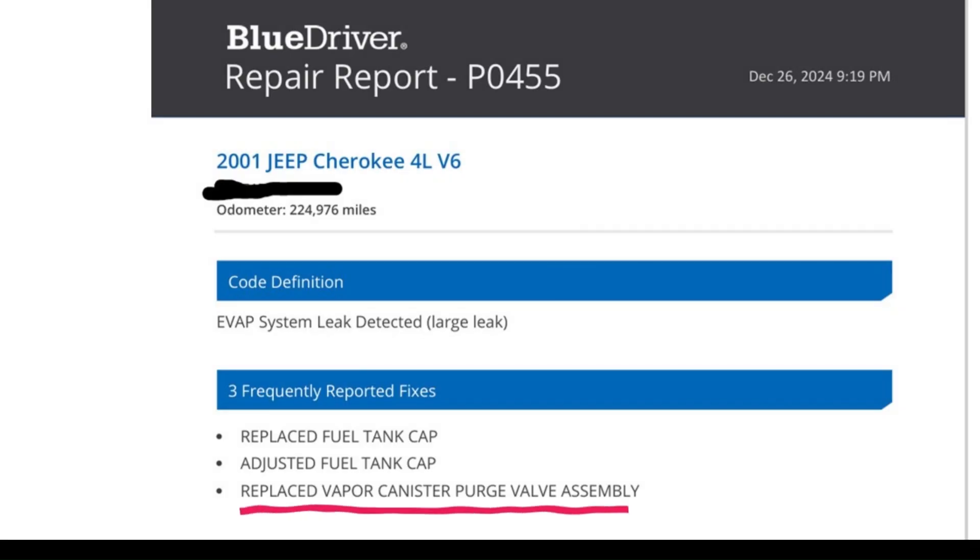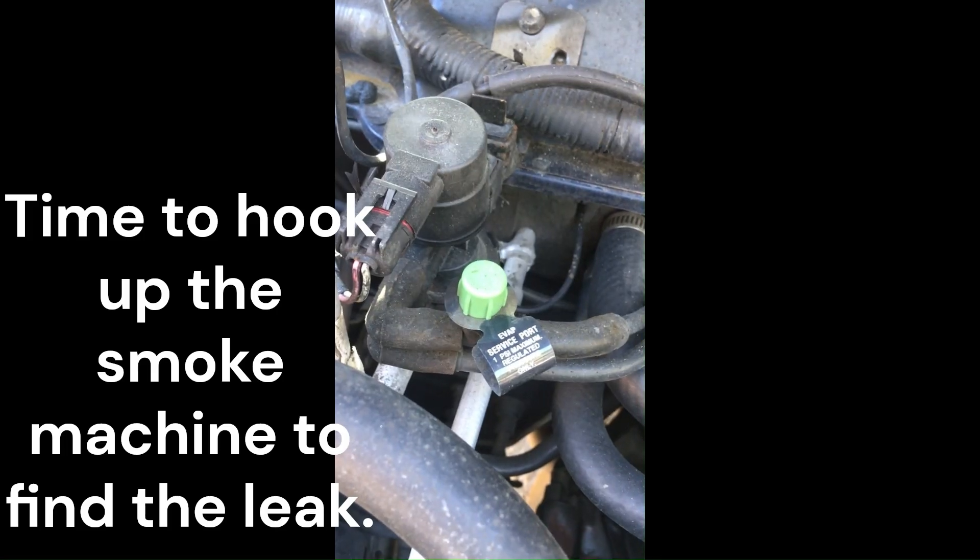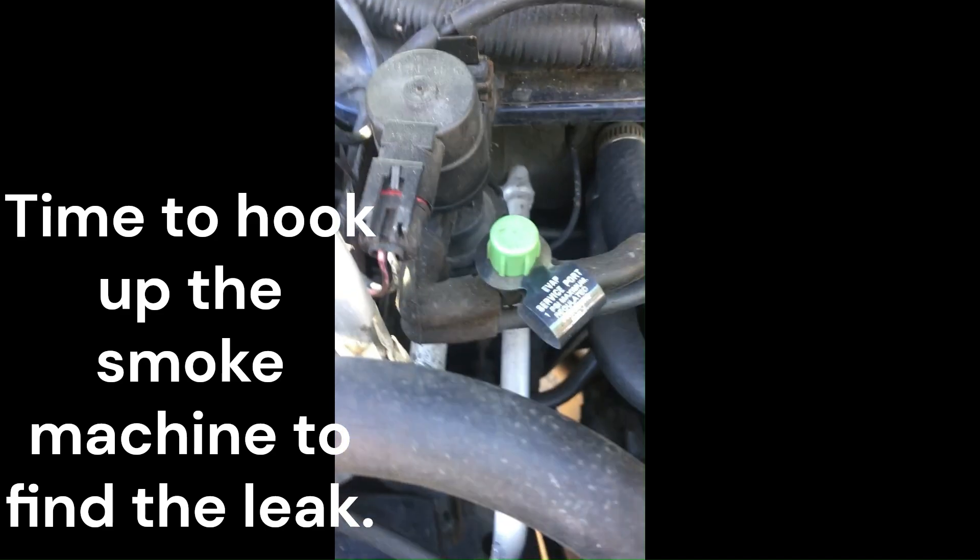The next suggestion was the fuel vapor canister purge valve — that costs over $86. Before I just bought the part, I wanted to make sure that was the real problem. So it's time to do some diagnostics with the smoke machine.